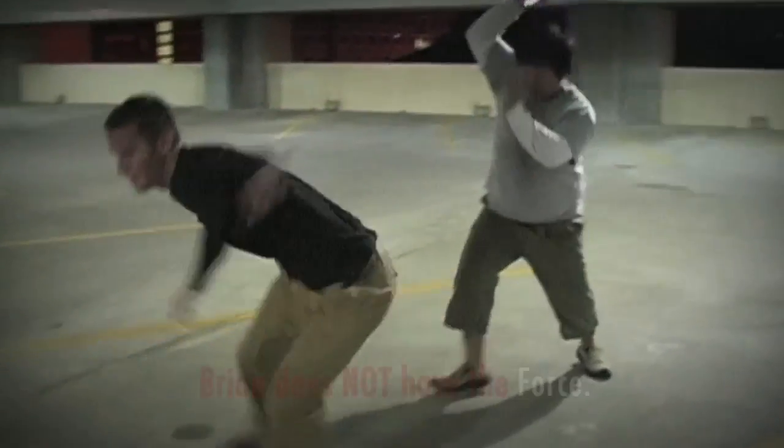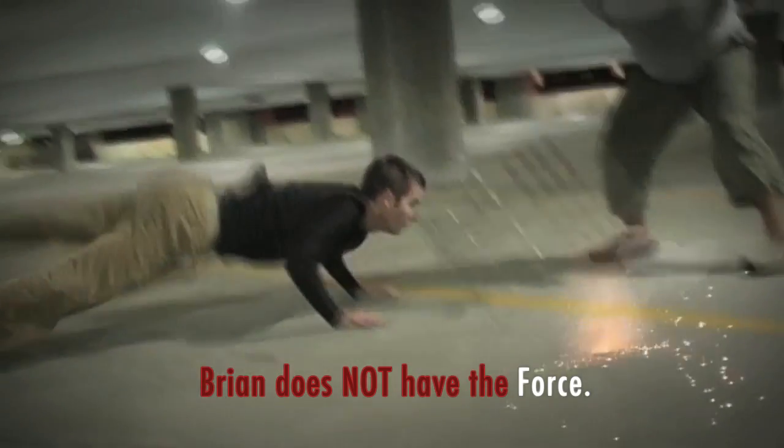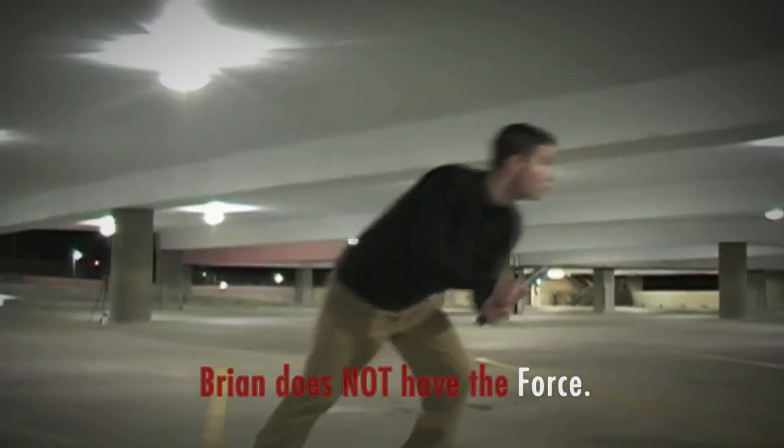Two of us were moderate break dancers back in the day, so a lot of that came in handy for some of the choreography. And then the one shot where I think I'm floating backwards and grabbing the lightsaber — that was just shot in reverse.